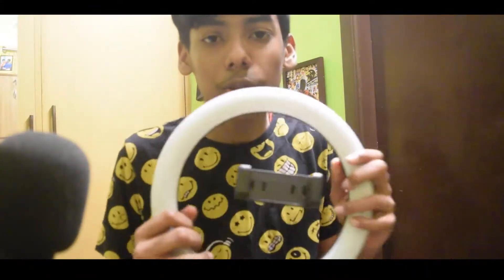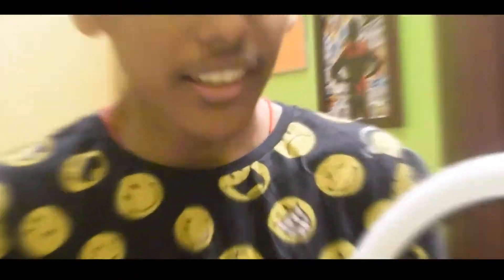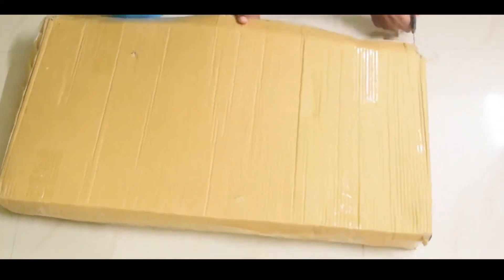So, what I told you about is a ring light. This is a ring light. Let's see this ring light. Let's unbox this box.